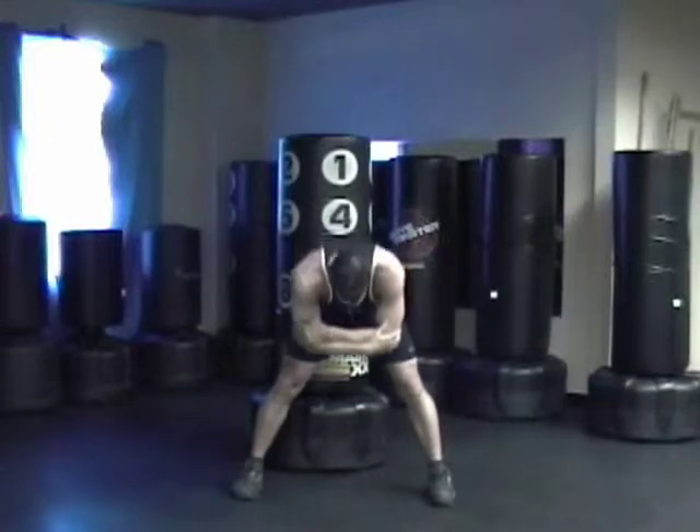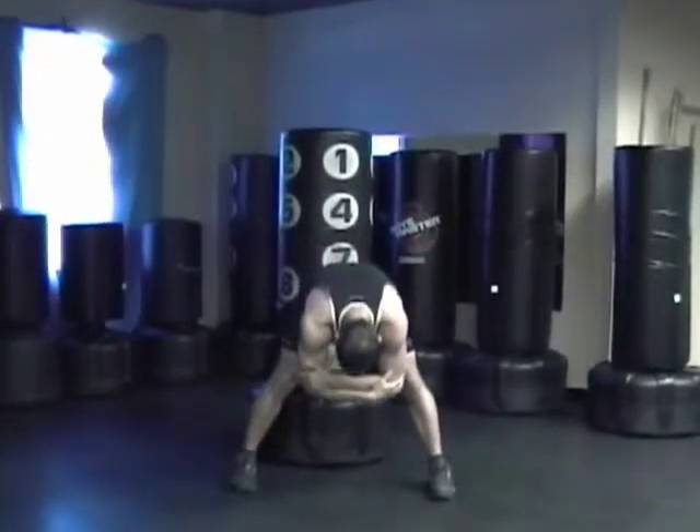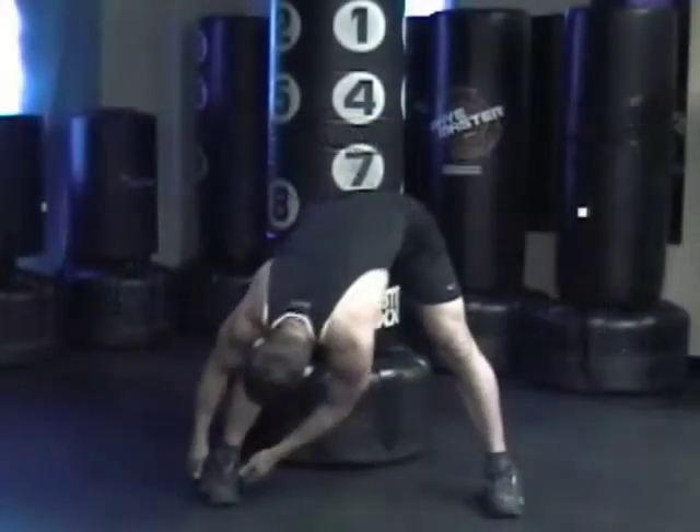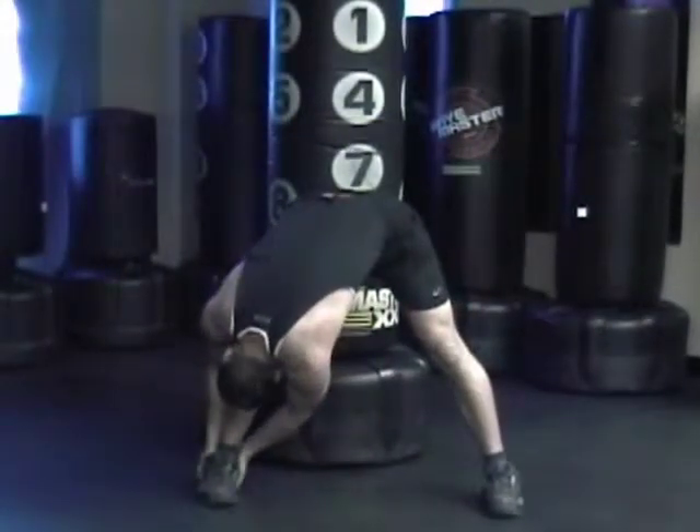Grab your elbows, straighten out your legs, and slowly reach down. Hang, relax, let gravity pull you. Both legs are straight, pull over to one side.